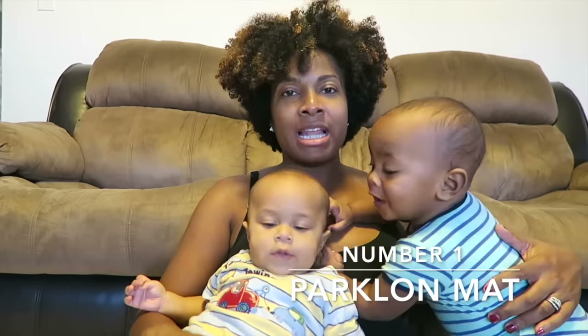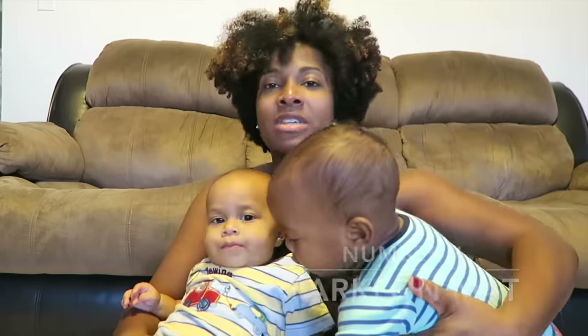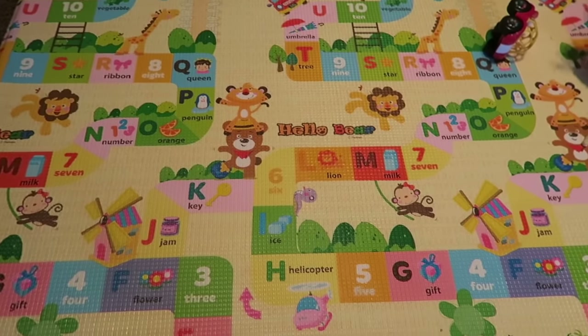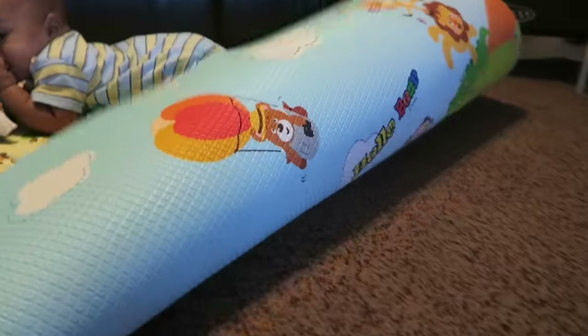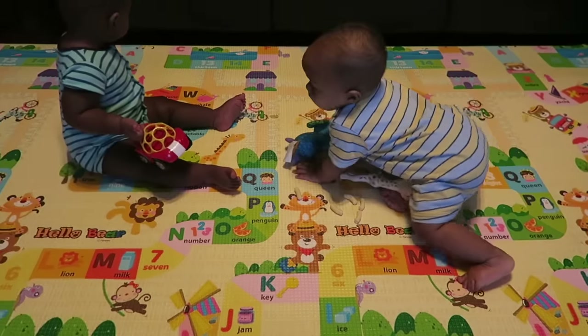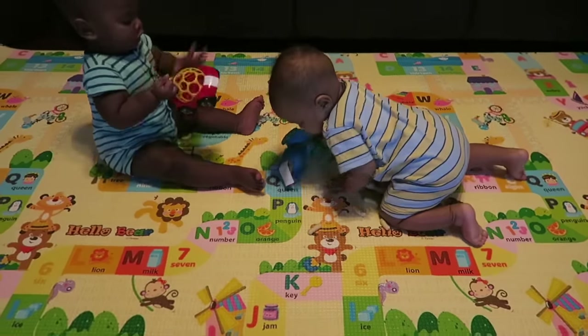Now there are many things that I like about the Park Lawn Mat. I love the design that I picked out, which was the Hello Bear Jungle, and it's also two sides so I can switch it up. It's also really soft so when the twins are crawling I don't have to worry about their knees getting hurt on the hardwood floors.